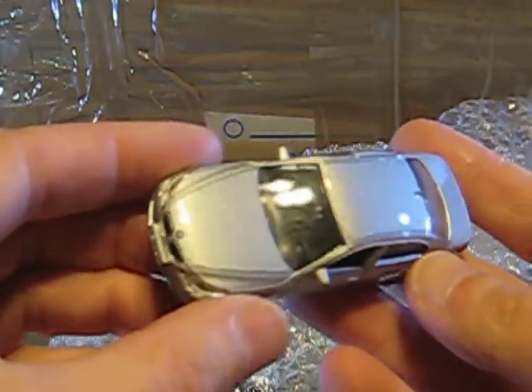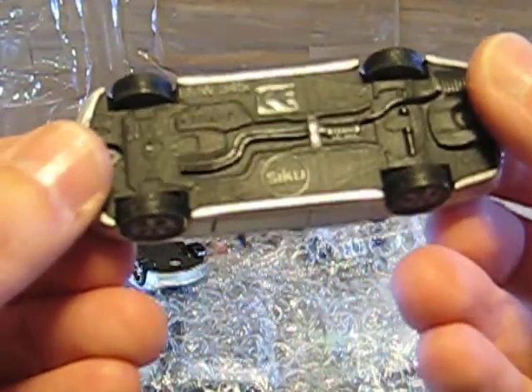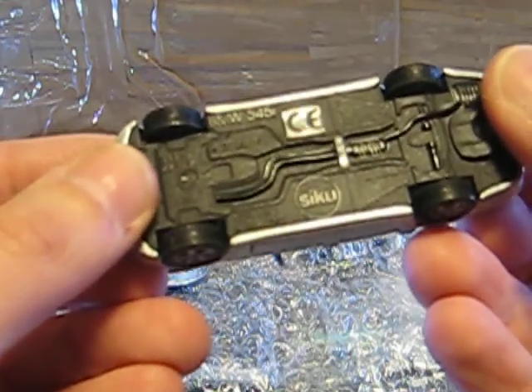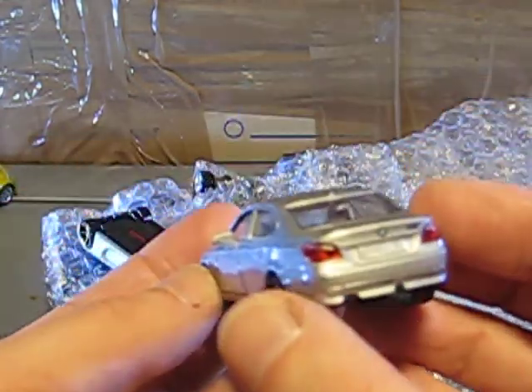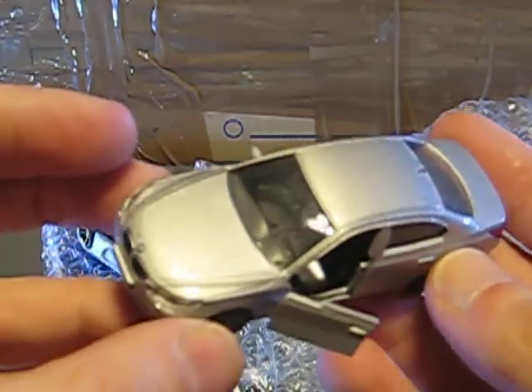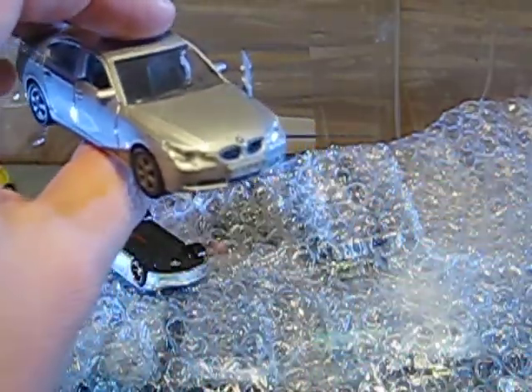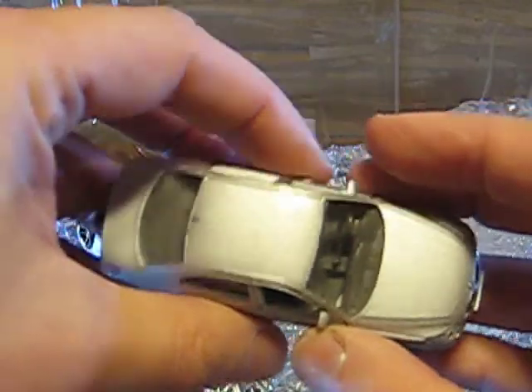Here is another Siku — a BMW 5 Series, 545i. Looks very good. It has opening doors, silver metallic with a grey interior. Looks very, very good. One for the collection.